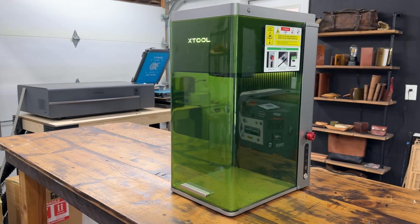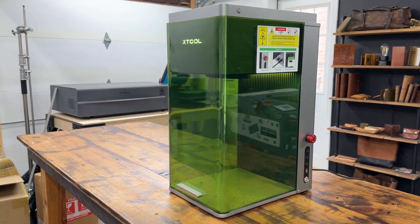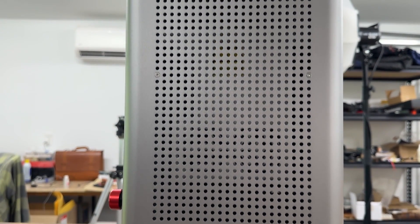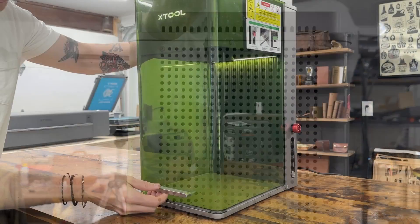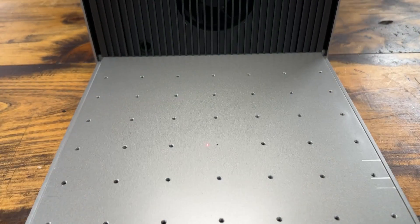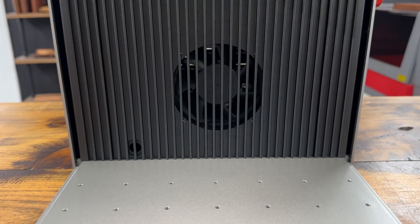The first thing I noticed was that the F1 Ultra is substantially larger than the standard F1. It's not particularly heavy, but it definitely has a solid footprint. That's because the F1 Ultra has double the working area than the standard F1.